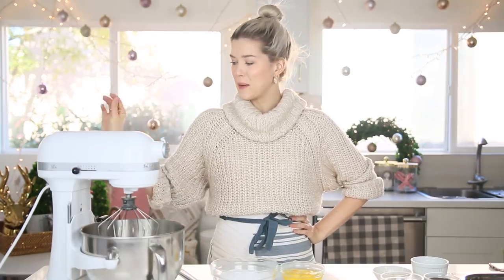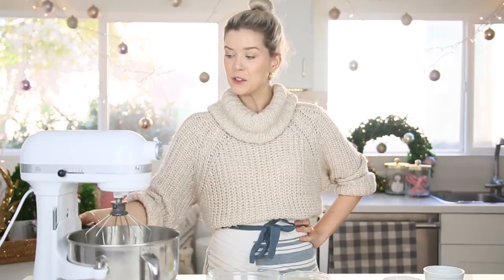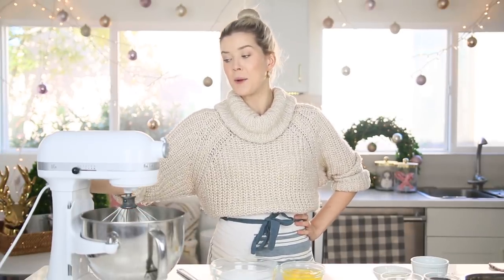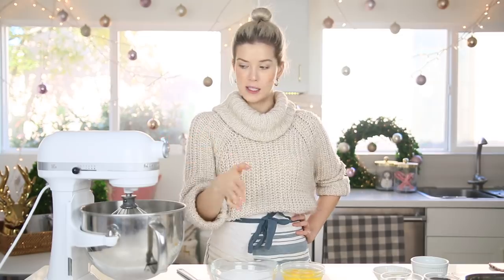My hands are so buttery. While the crust is baking in the oven, now it's time to move on to the cheesecake filling. In my stand mixer — there's a little dried cookie from yesterday. This is four blocks of cream cheese — a lot, I know. You could definitely use a hand mixer if you wanted to, but I'm going to start by really whipping up just the cream cheese so it gets really smooth before we add in the rest of the ingredients.